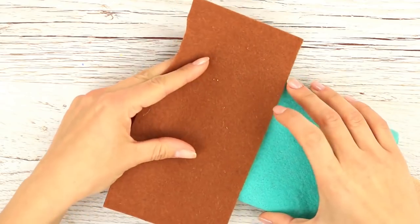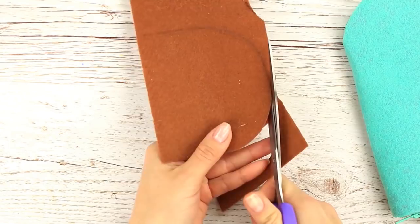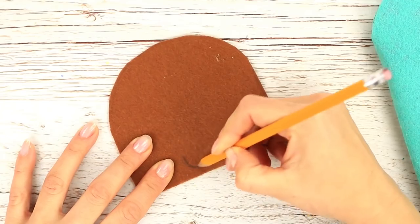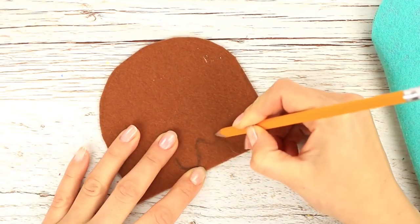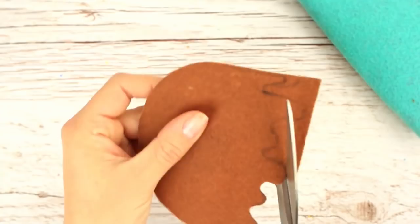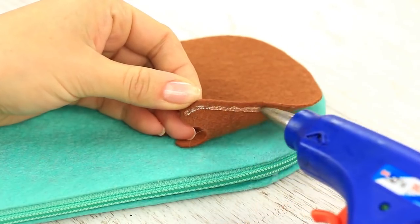Let's make a chocolate shell topping. Take brown felt, define the size, and cut it out. To look more realistic, make the bottom wavy and cut it out. See how it fits the ice cream — perfect! Attach the topping.